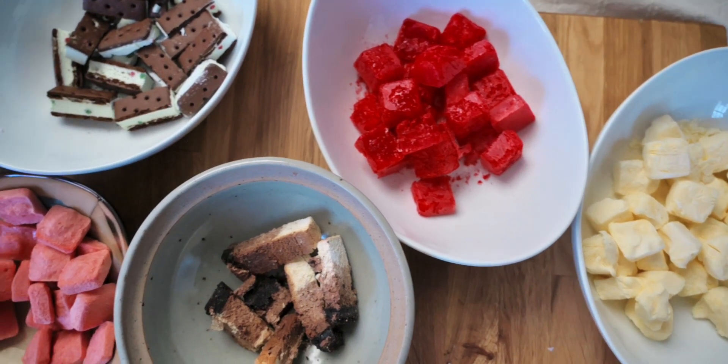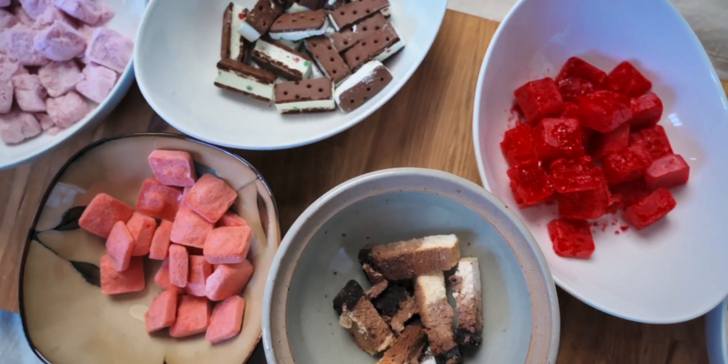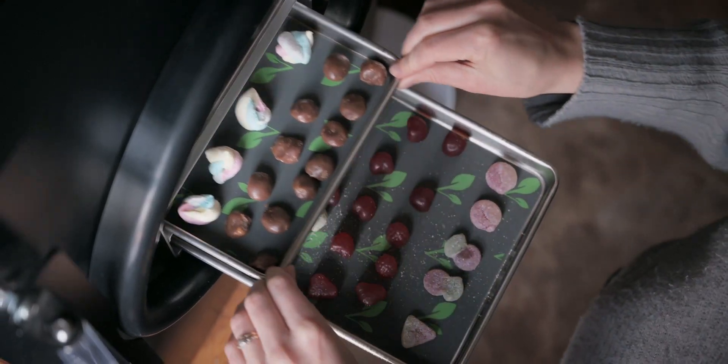Welcome to Freeze-Drying Alberta. We are testing out a whole bunch of different foods on a home freeze-dryer, which for those of you that don't know, is a new way to preserve food that can last up to 25 years. So we're gonna be testing out what works, what doesn't, things you might want to try — let's get started.